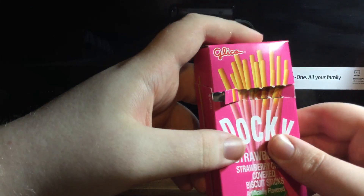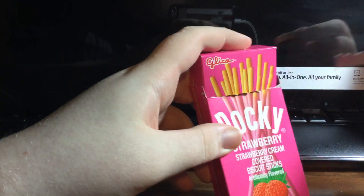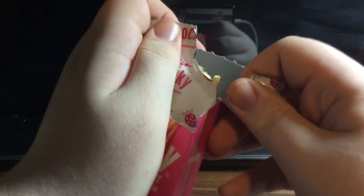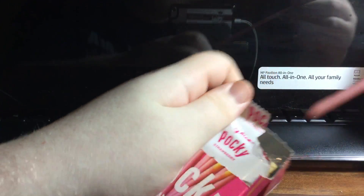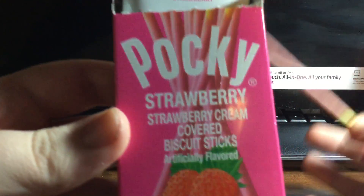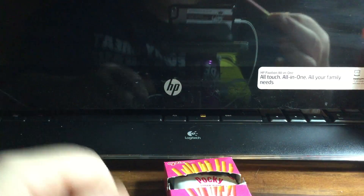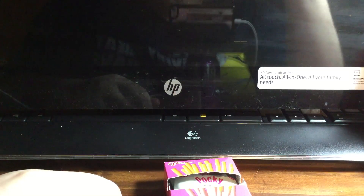Today we're talking about this — ignore the fact that it's already open, let's use our imagination. Opening it for the first time. Oh look, that ripped open easier than the chocolate one. These ones, in my opinion, taste better because it's kind of like milk chocolate and strawberry — artificially flavored strawberry. Strawberry cream covered biscuit sticks. It smells really good, it smells like Frankenberry or something.